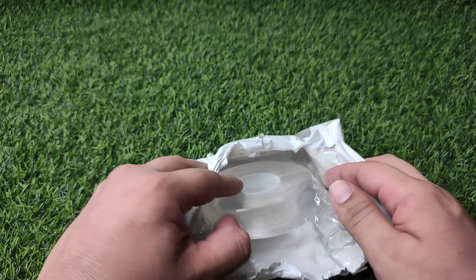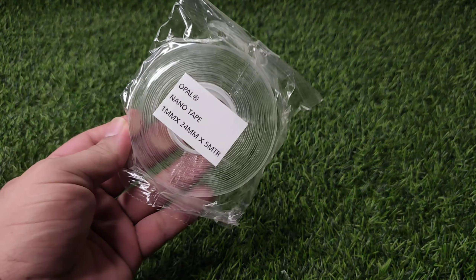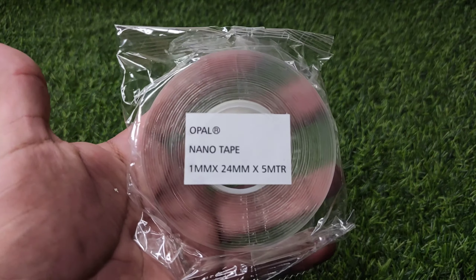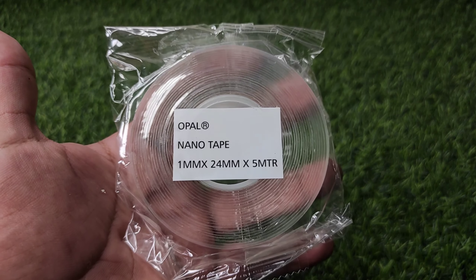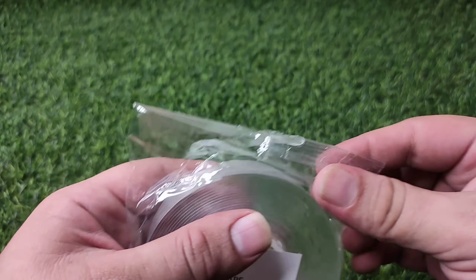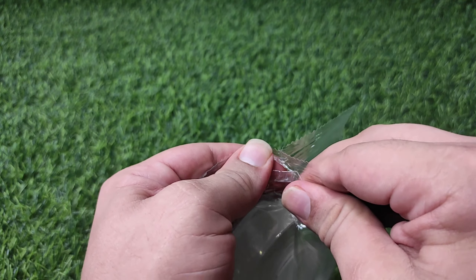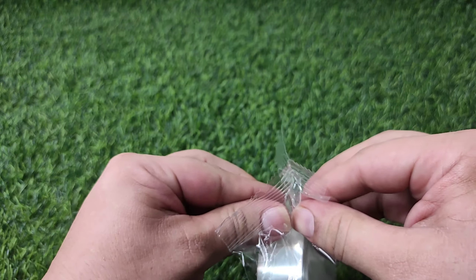Let's unpack the product. I saw that this nanotape was trending, so I decided to order and check it. Let's open the packet. This product cost me 400 rupees.